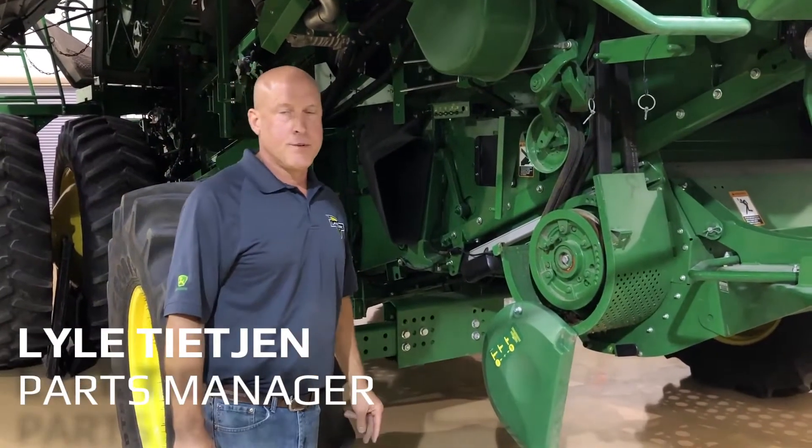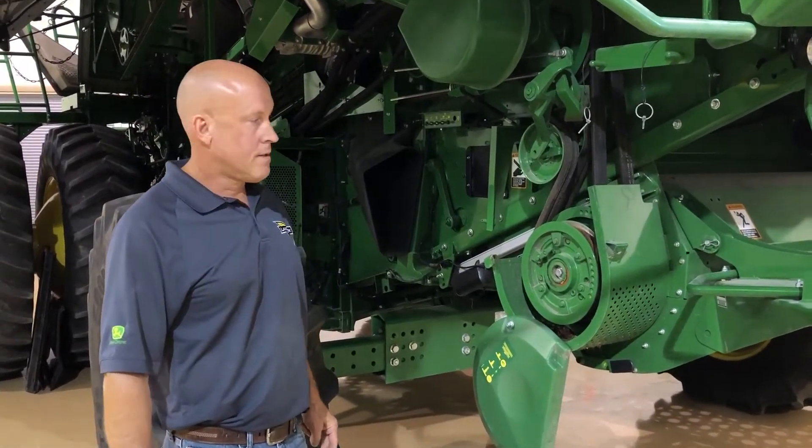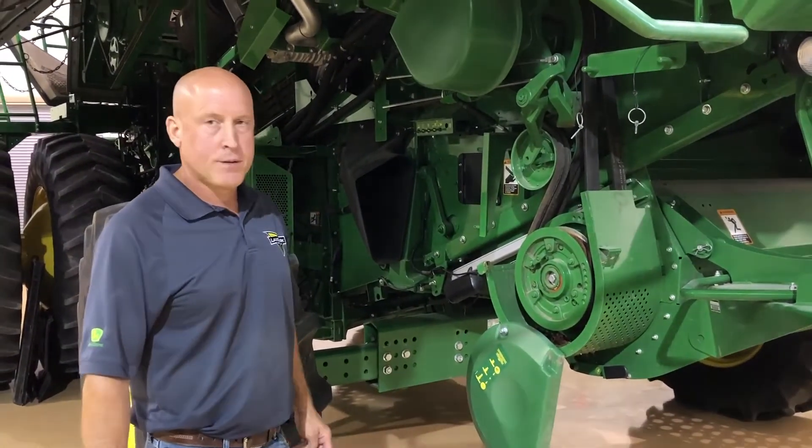This is Lyle Tegen, parts manager, Hebron Location. I'm going to talk about a few adjustments and stuff for the fine-cut widespread straw chopper.